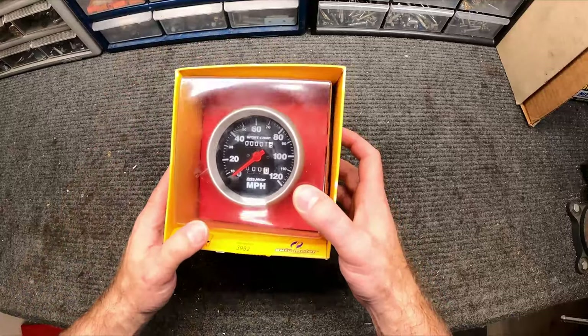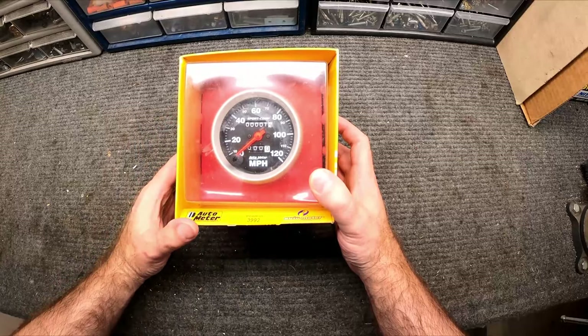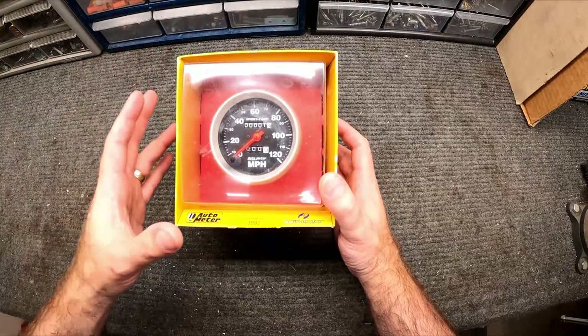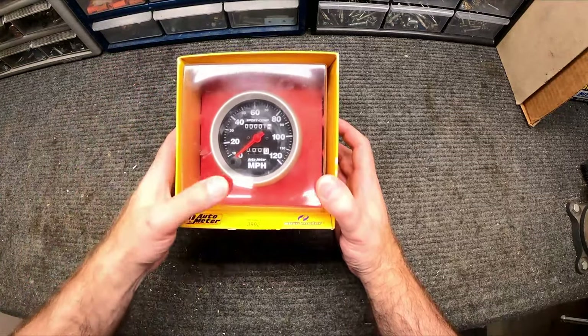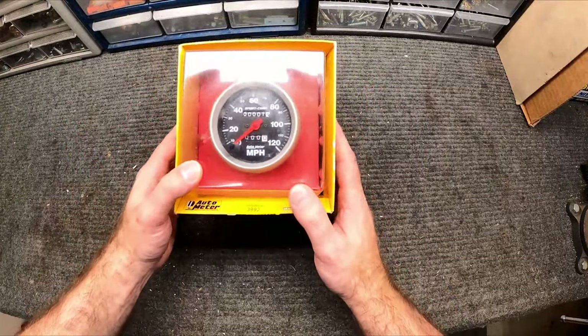For the speedometer I'm gonna use the Auto Meter 3992. These are all Sport Comp gauges so they all match. This one only goes to 120 — let's be realistic, I'm never gonna see that speed. Maybe the 140 gauge might interest some of you, but I'm just not realistically gonna get that high in this car.